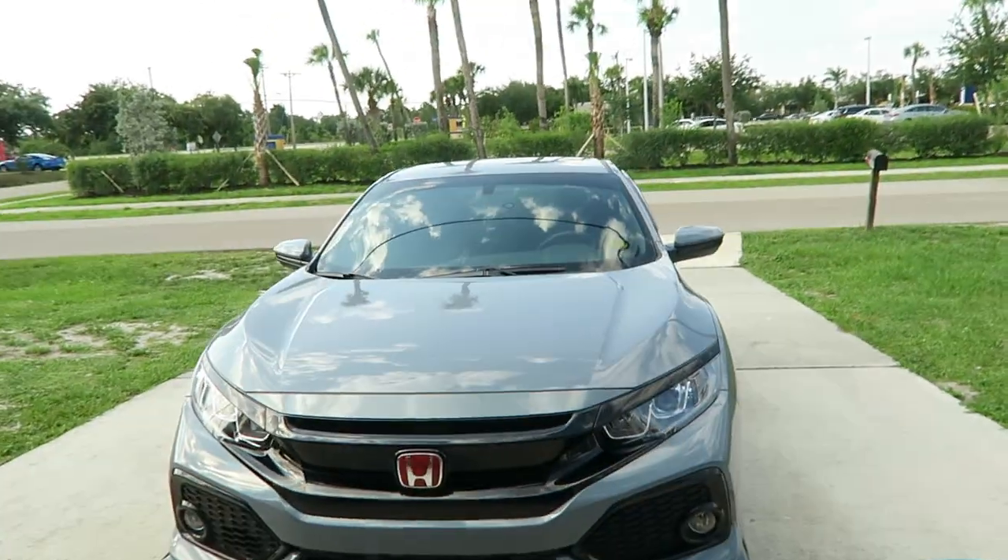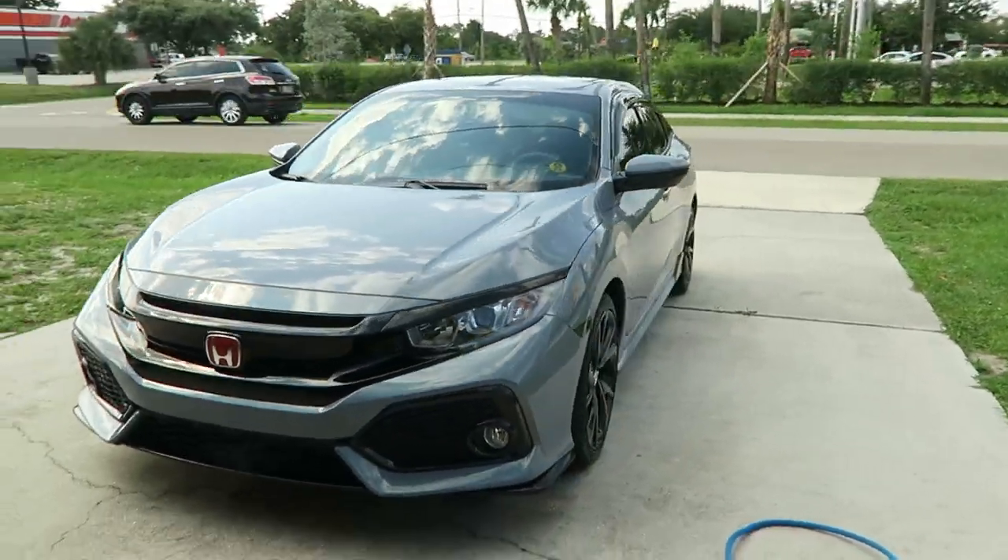All right, the car is completely done being washed. It looks great right now. I'm going to give you guys a short clip or montage of the car looking super clean — let's get to it.